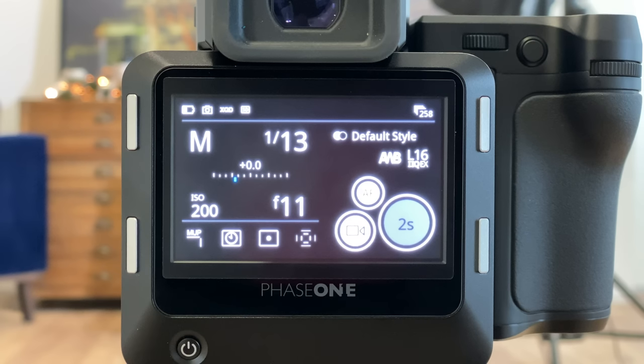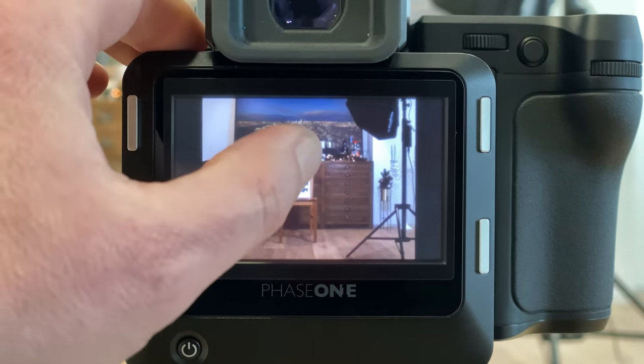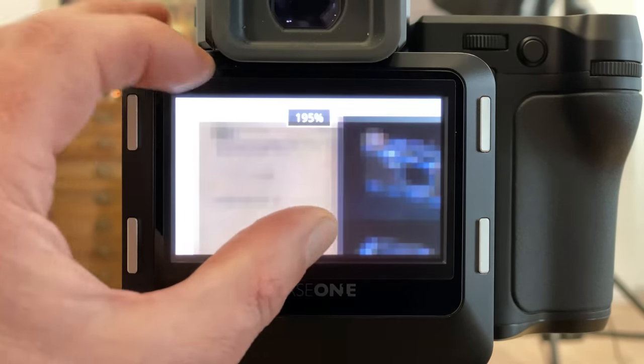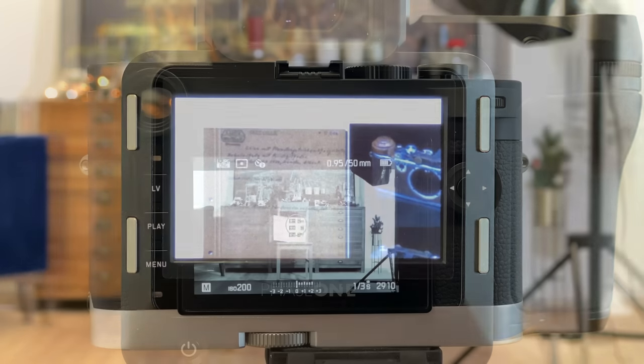After the shot is taken, we check the image — if it's good we keep it, if not we repeat. You heard just a little beep indicating the image has been taken. Let's check it — going into 100% and doing a pinch to zoom. This looks very good; you can almost read the writing on the paper. That's actually a good result.